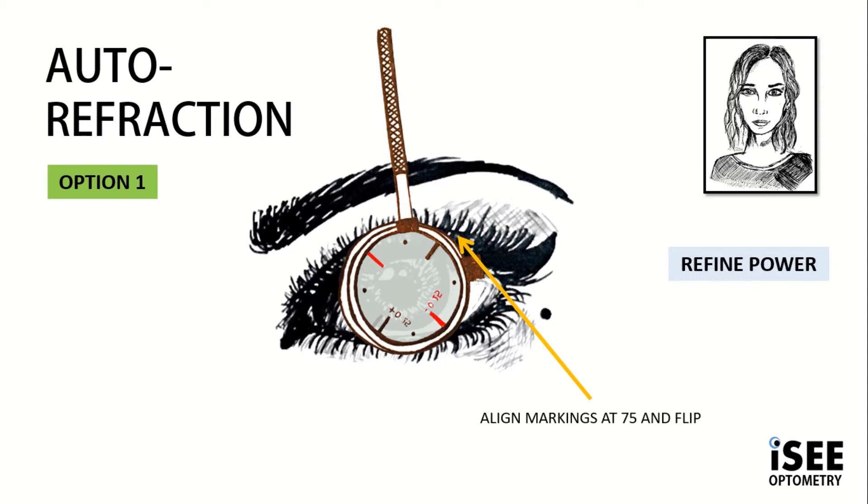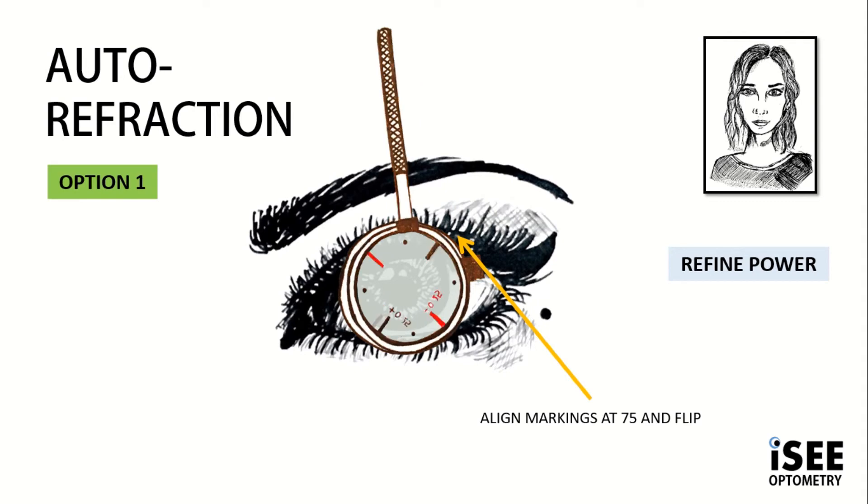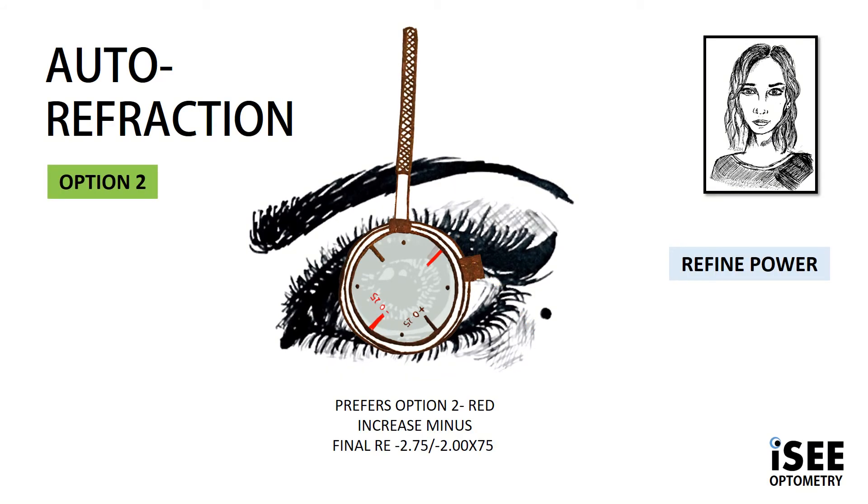Showing Violet her options: option 1 is black — less minus — and option 2 is red — more minus. We continue flipping and asking Violet which one makes it sharper and clearer. In this case, Violet prefers option 2, so we need to increase our minus by 0.25. This brings our final prescription to minus 2.75, minus 2 at 75.